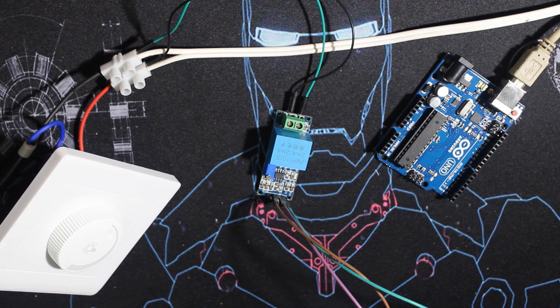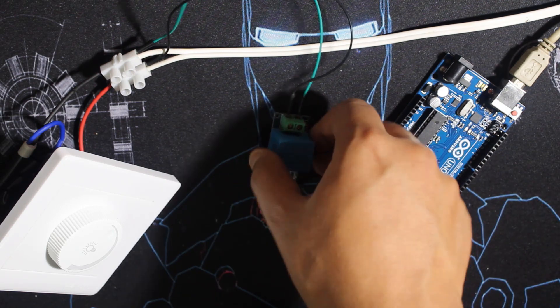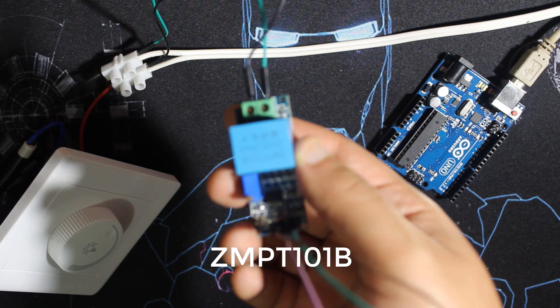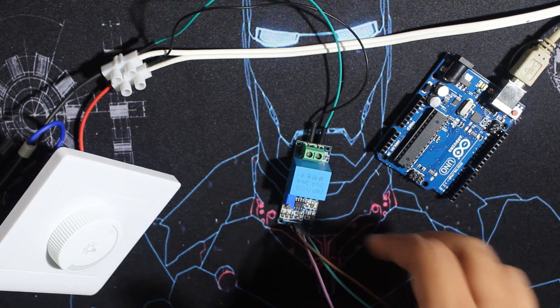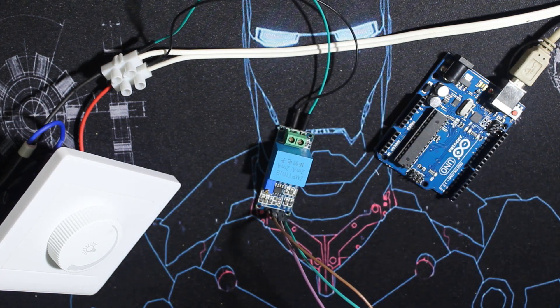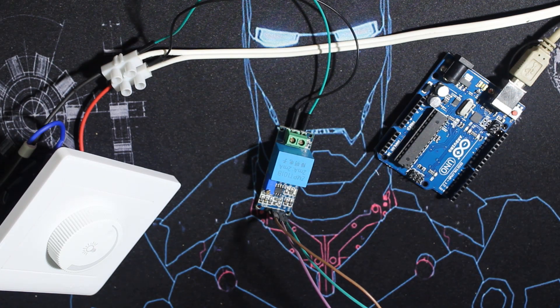Hey everyone, welcome to RTETEC channel. Today we have a tutorial on how to measure AC voltage up to 250 volts using this module, which is the ZMPT101B — actually that's the name of the transformer on it, but on the internet or in stores you're going to find it by this name, or simply as 'AC voltage sensor'.